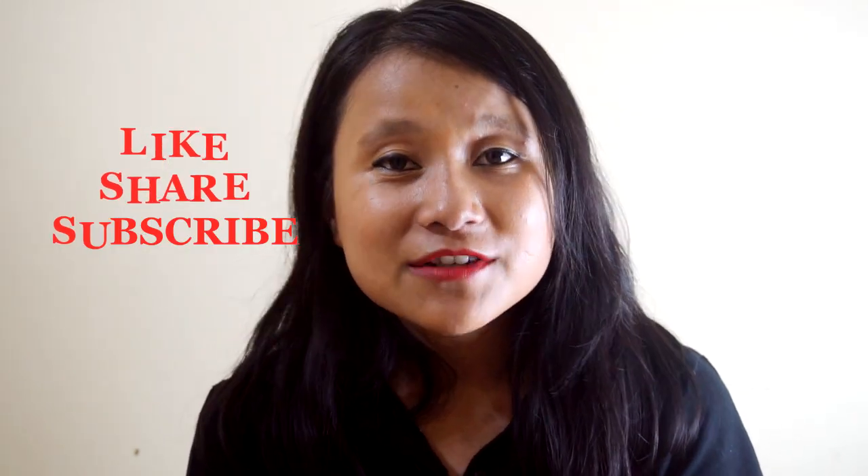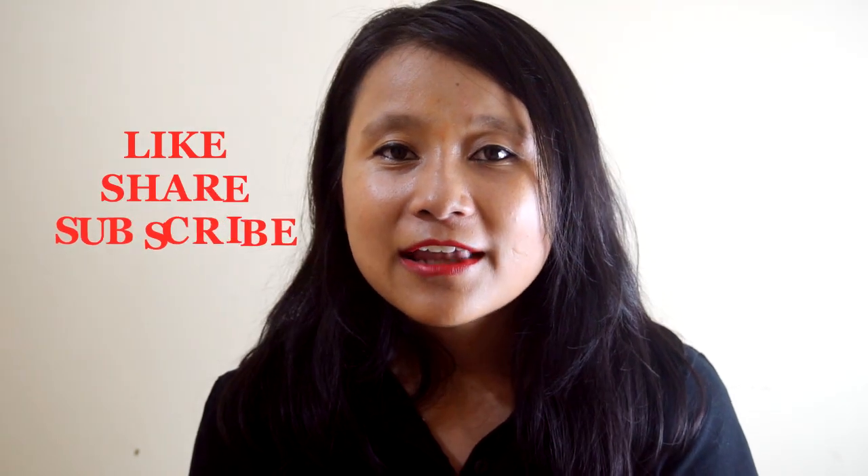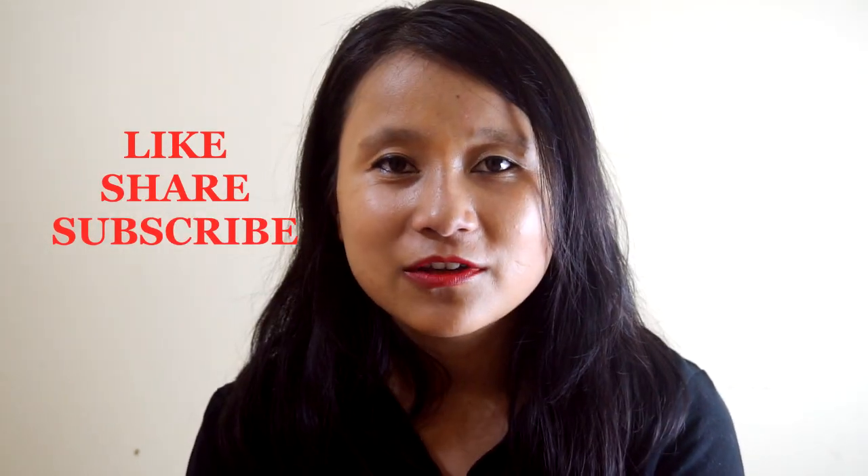Thank you so much for watching. I hope you guys have enjoyed this video and make yourself an anchovy fry at home, South Indian style. Let me know how it turns out. If you haven't subscribed to my channel yet, please subscribe, follow me on Instagram, and I'll see you in the next episode with more amazing recipes from the Northeast.